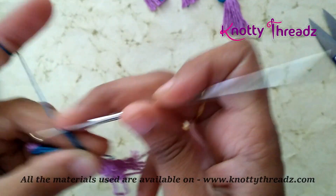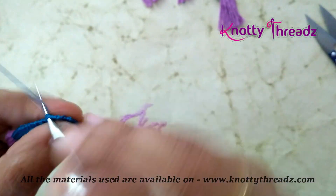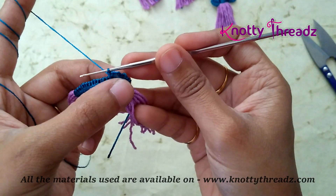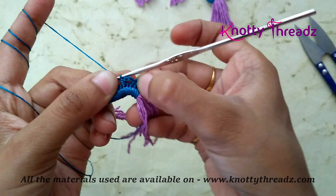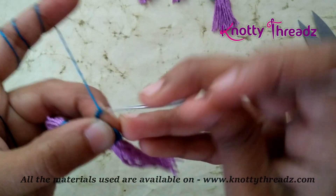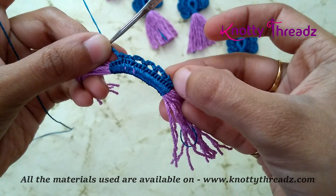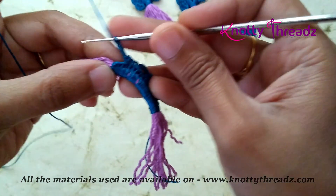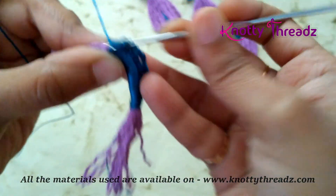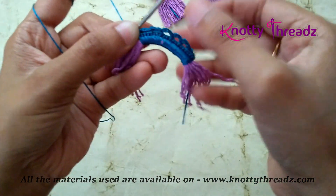Chain 3, then count 1, 2, 3 — and in the third stitch work 1 single crochet. By the end of this round you will end up having 6 chain blocks. So I have made 5 loops — that's 1, 2, 3, 4 and 5. Now this last one I am going to fix it in the first stitch here, so now I have 6 loops for 6 petals.